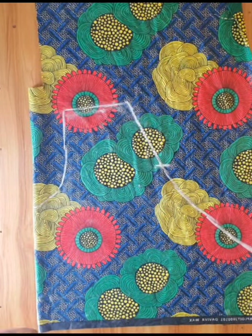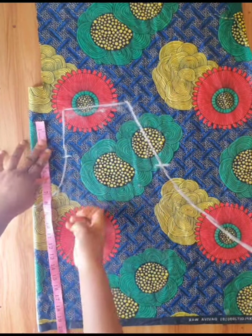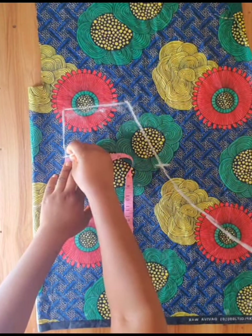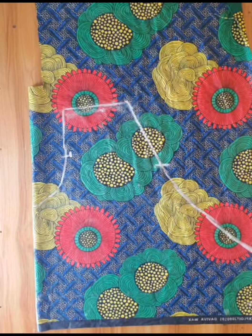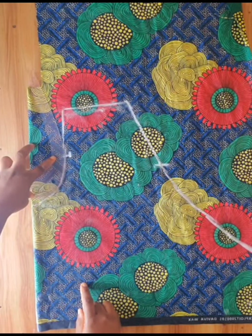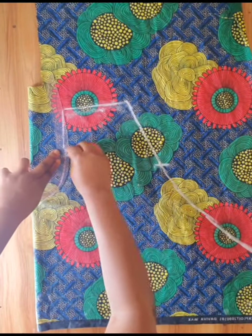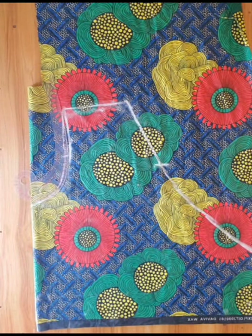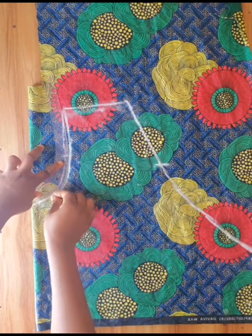For the front armhole, I divided my armhole measurement into 2, which is 4.3, then I marked. I used my tailor's curve to connect all the points together. If you want to understand more on how I draft my armhole, I will put the link in my description box below — on the previous video I did a basic bodice pattern.